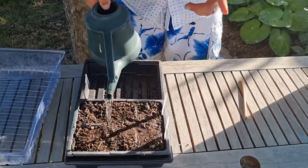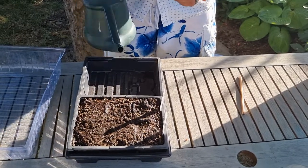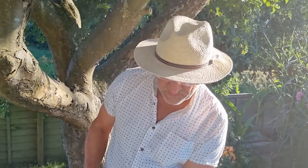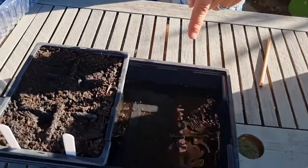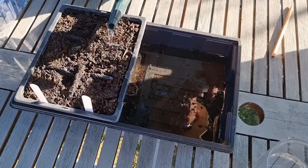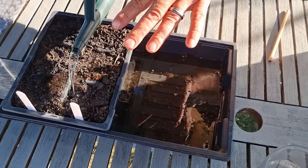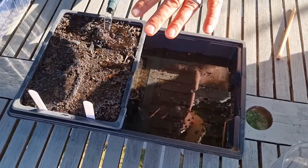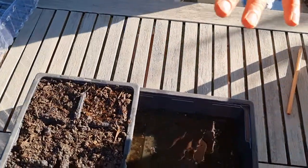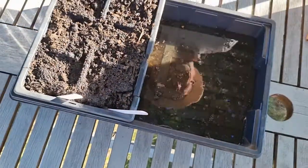From here you've got a choice: put these straight into the greenhouse and just keep an eye on them, making sure they're kept damp at all times, or put them indoors on a warm sunny windowsill — these can go in direct sun. We're creating a little reservoir of water in the base, because without that reservoir the seed tray could dry out within a day and stop germination. By keeping it damp and keeping it hot, that will keep germination conditions good.